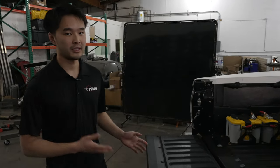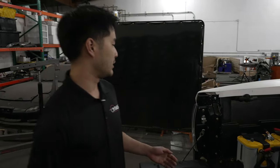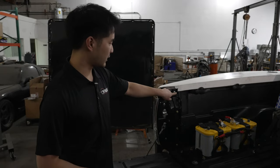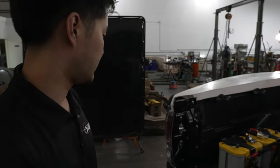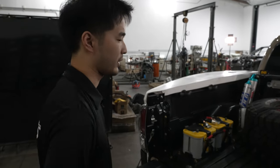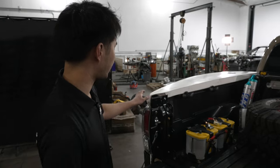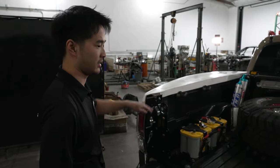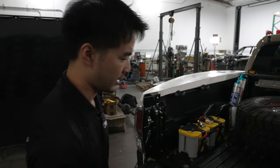Tacomas are notorious for bed flex, especially as a pre-runner, so we use Total Chaos bed stiffeners that go all the way to the highest point on the bed and have holes for tie-downs and accessories. Unfortunately the McNeil bed sides required us to trim these stiffeners quite a bit, leaving one hole open that I may need to close up at some point. Now let's take a look at the rear bumper.